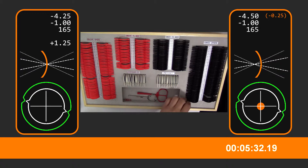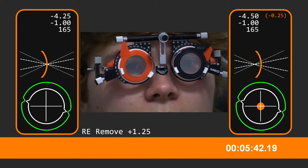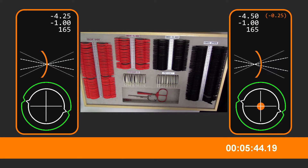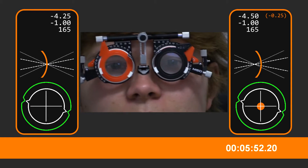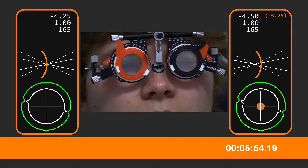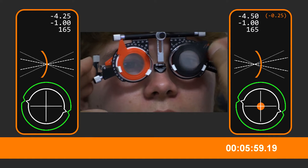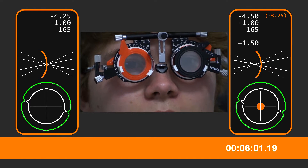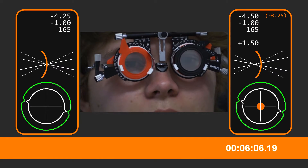See those top lines there — letters there. Keep looking at those letters. I don't know what that's doing in there. It's not going to be a good example. Let me just do those last ones again. There we go. And let's go back to the right eye now. Which one's clearest?